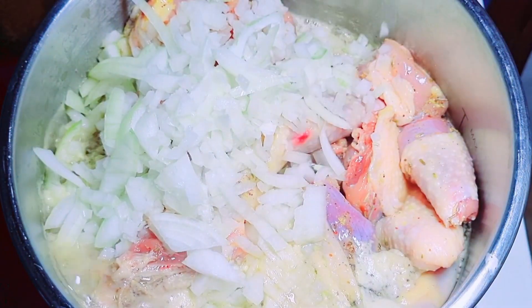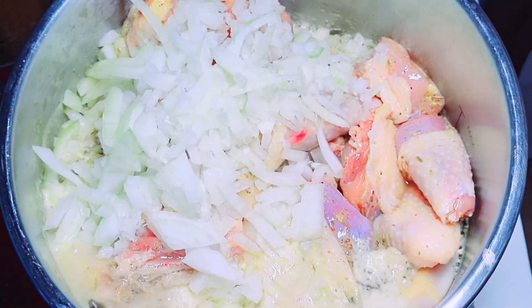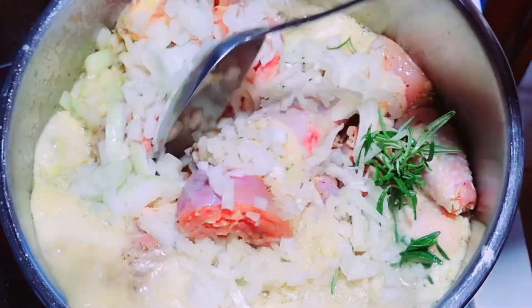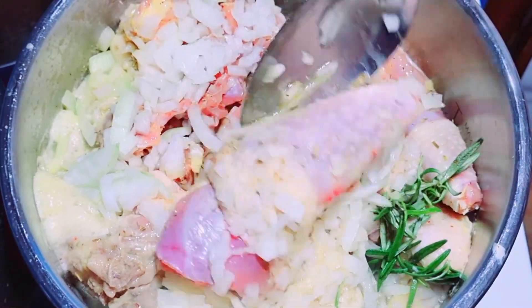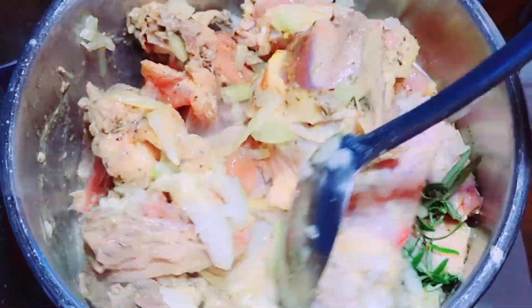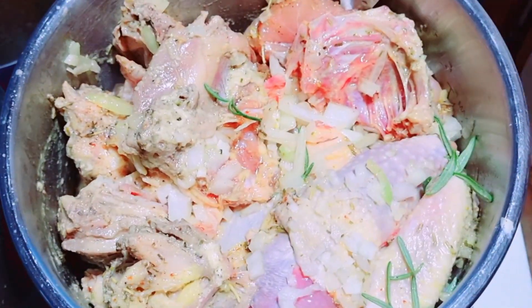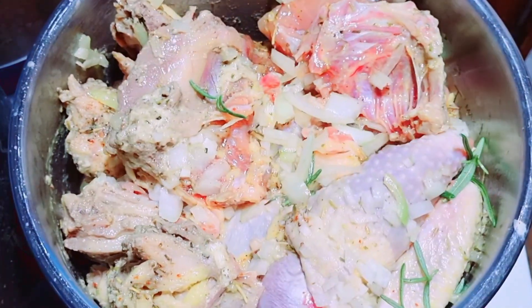Now to marinate it, I used dry onions. I also have a detailed video on how I produce my own dry onions at home — do well to check it out. Now at this point I added rosemary — fresh rosemary. Stir and continue to cook.